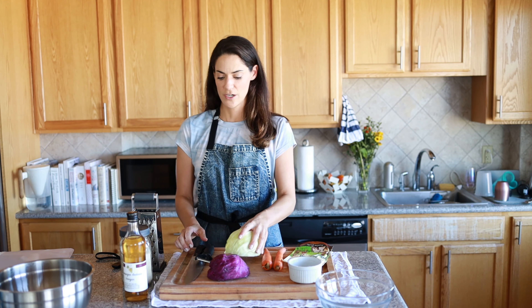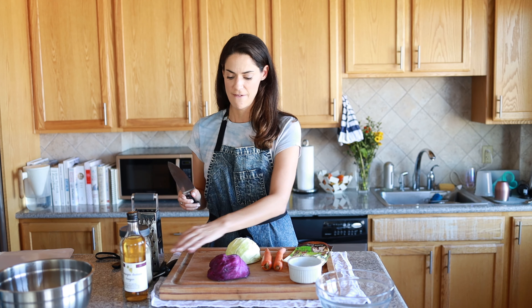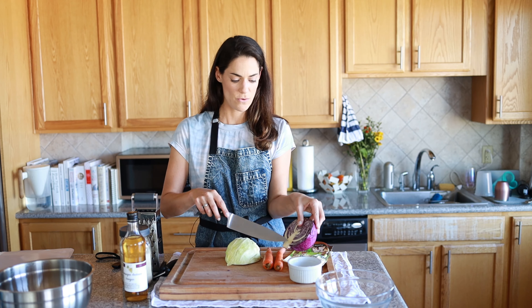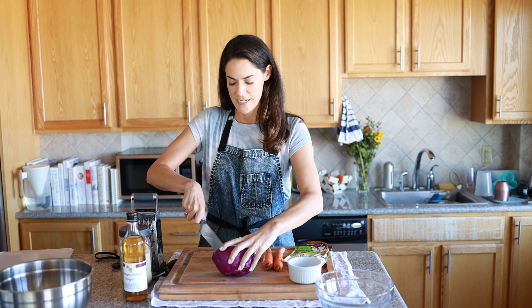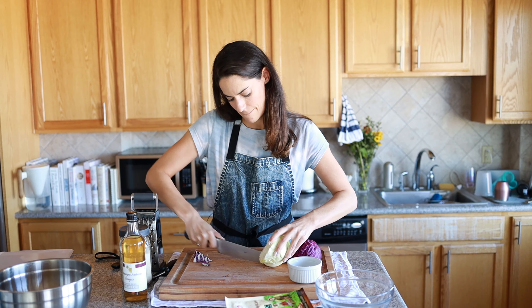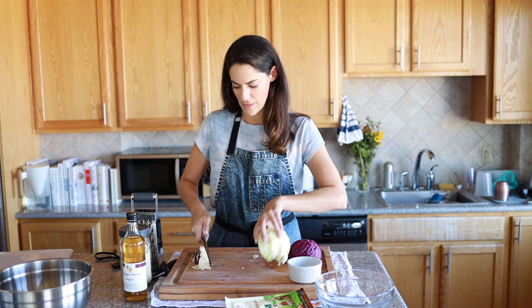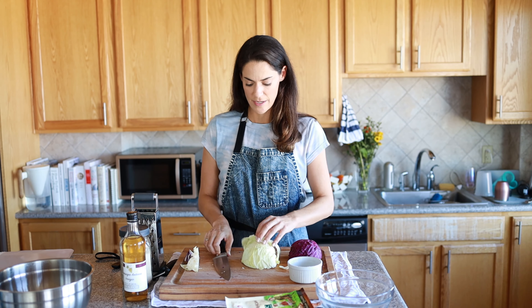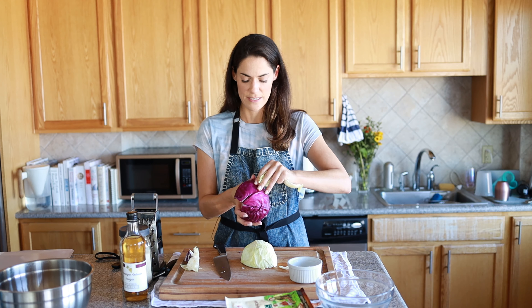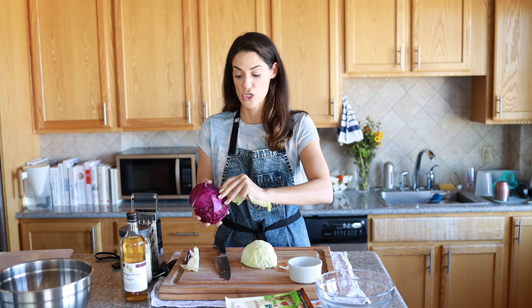The first thing we're going to do is use a very sharp knife, and we are going to take out the stem or the core in the cabbage. Then the next thing that's very important is you want to make sure if there are any rubbery leaves on the outside — take them off because they can be a little tough to chew.